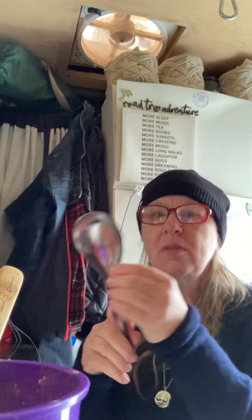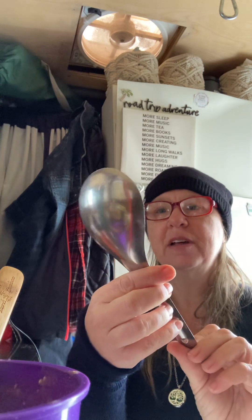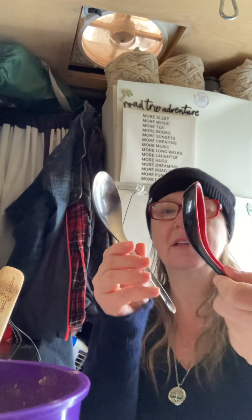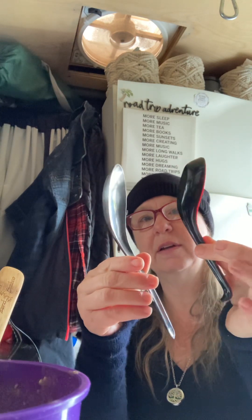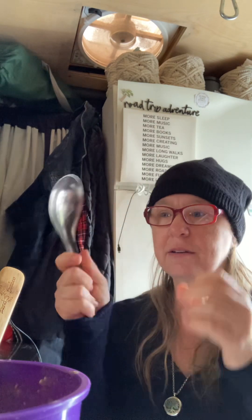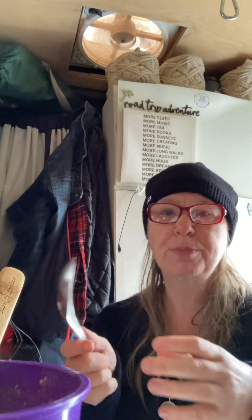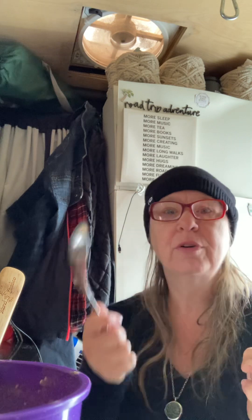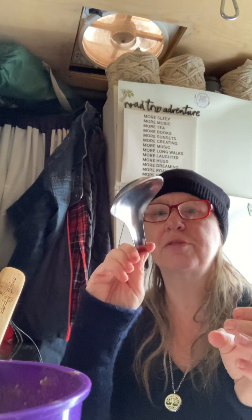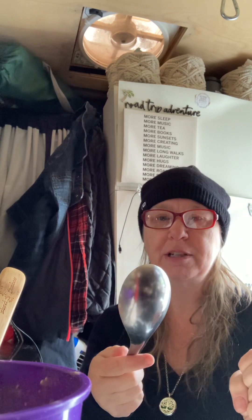This particular style spoon — it kind of looks like this in terms of shape; it's not as rounded at the edge — is great because you can transfer food from one container into another. It's easy for cleaning up your leftovers, putting them in a Ziploc bag instead of several tiny scoops. This is a nice size. It's also great for scooping out ice cream or sorbet from your blender because it's metal and can get all around the Vitamix blender, so it's just easier.